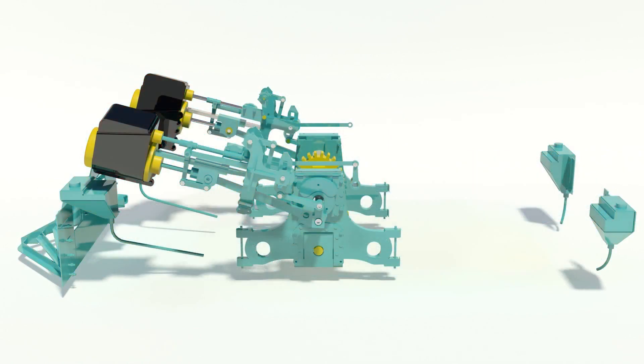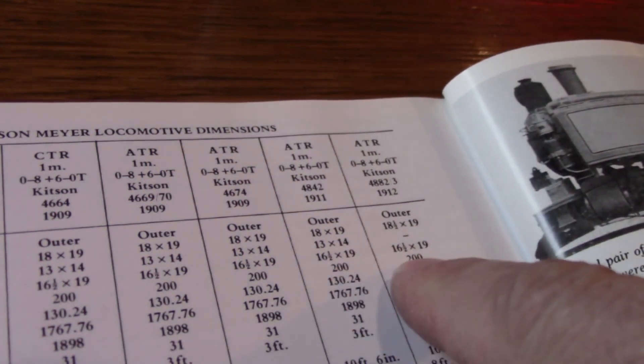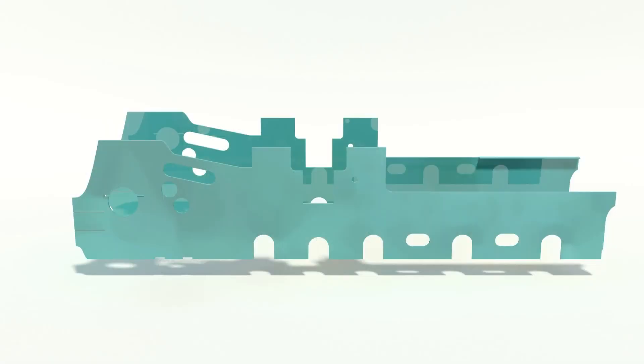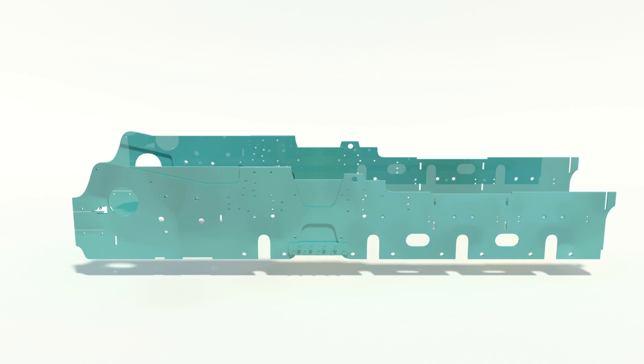In 1912 the last locomotive was already delivered without additional front cylinders in a significantly modified design. The front frame was cut in height. Due to the disassembly of the gear drive the frame was massively weakened, so that the frame had to be reinforced by an additional sheet.